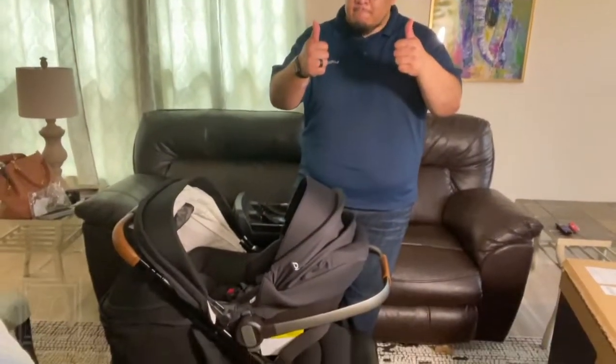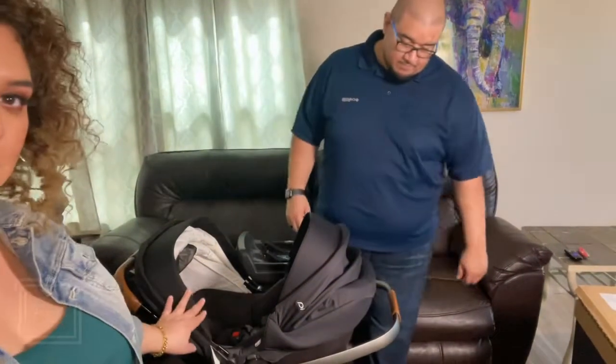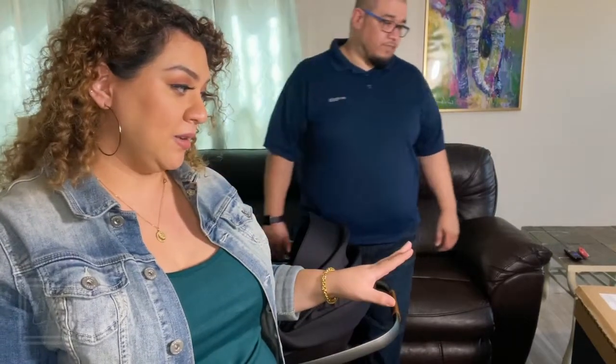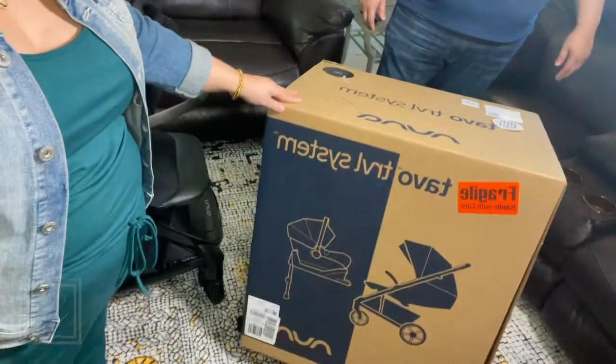We got the whole thing together — we've gone through it for the first time and I would have to say it's awesome. We got this at Dillard's. It's the Tavo Travel System from Nuna, in the color Caviar. I have to say it's the prettiest and most functional thing I've ever seen. I hope this video helped you guys — thank you so much and we'll see you next time!